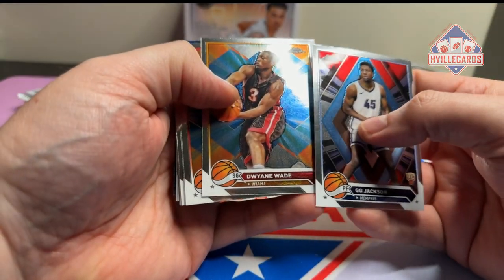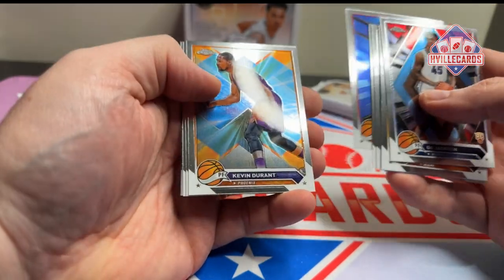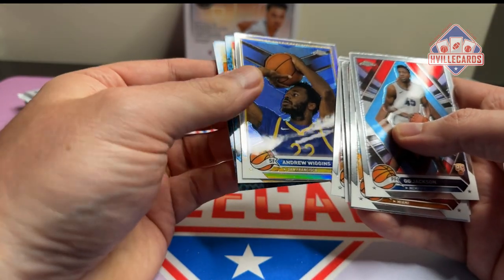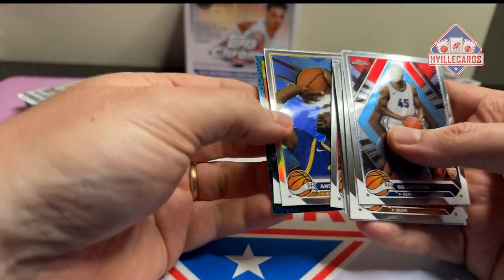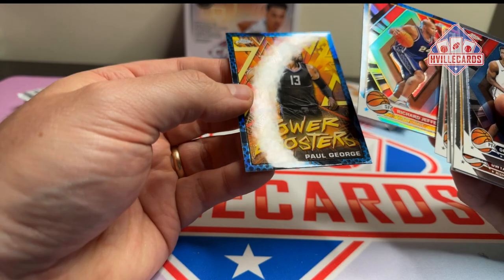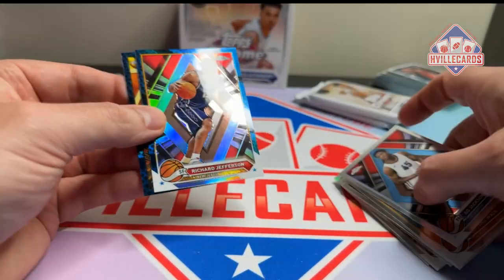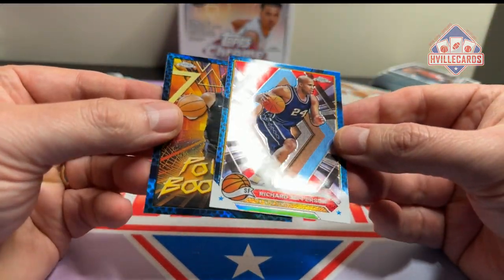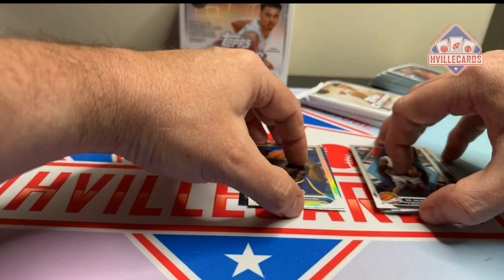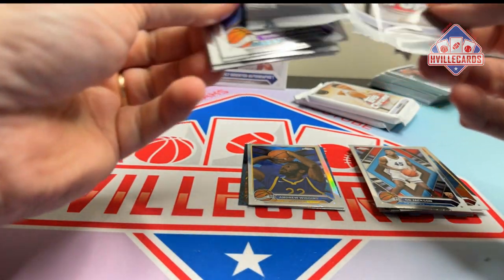We got Good Game, Dwyane Wade, Shaden Sharp, Blau Colby, Nick Smith, Elvin Hayes, Kevin Durant, Brandon Ingram, Garnett, Andrew Wiggins on the refractor, Richard Jefferson. What are these? Blue refractors — exclusive to this. These are the blue refractors, they're kind of cool. You get two of those blue refractors per pack, so you get ten per box.